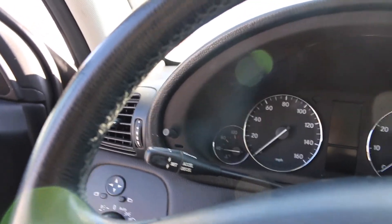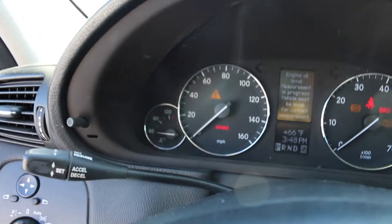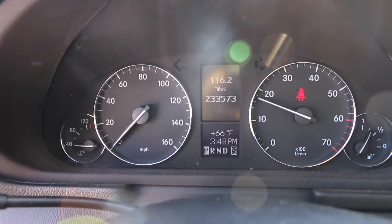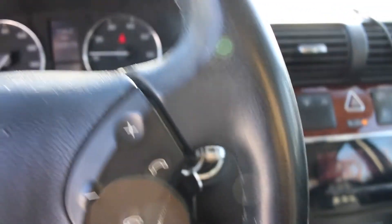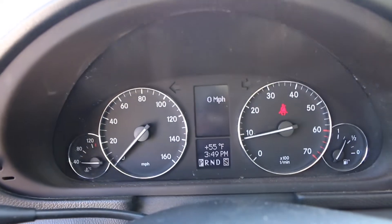The Mercedes hasn't been started since Wednesday and it's Sunday today, so it's kind of a cold start - about 32 degrees. Let me check the oil here. It's got oil. Let's see what she does. It starts right up. This is a healthy sounding Mercedes, that's for sure - for them miles, runs good.